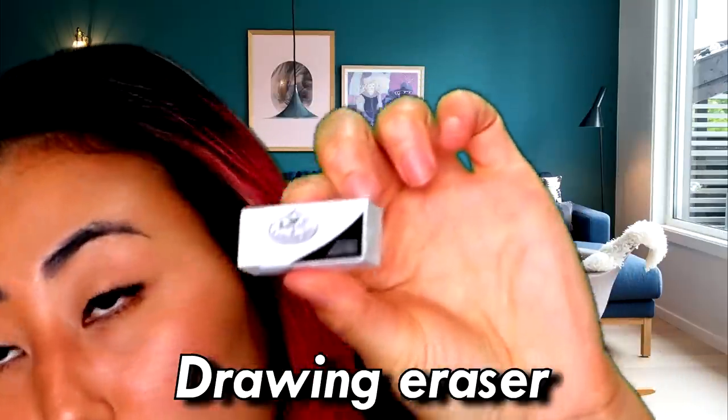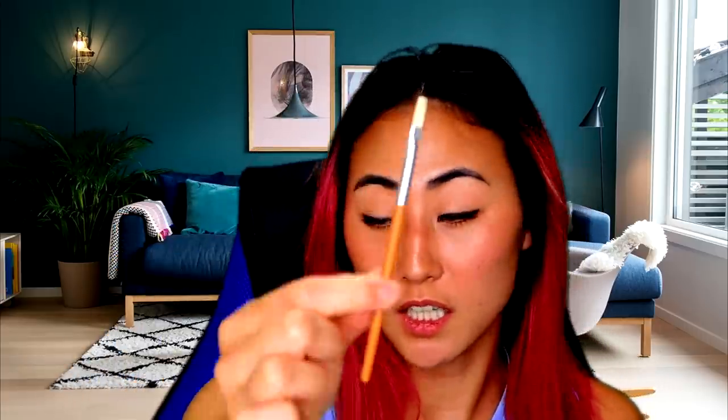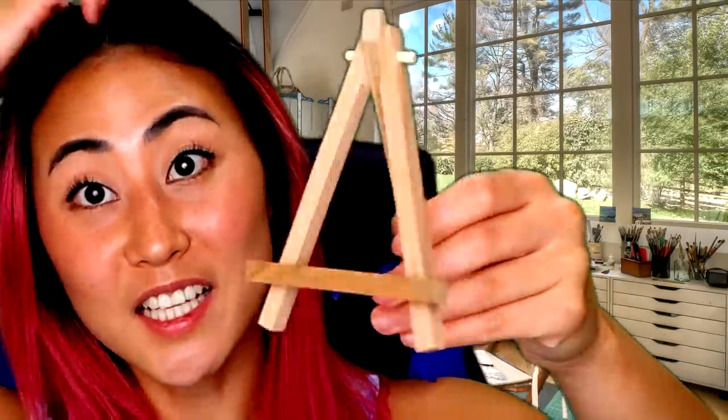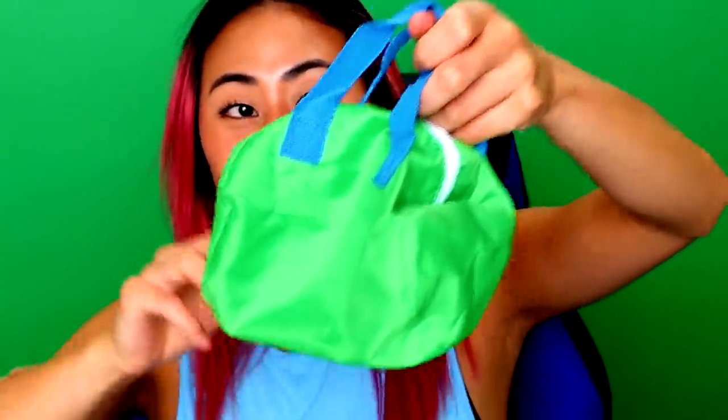It comes with an eraser, a paintbrush — this paintbrush is tiny — a pencil, and these little canvas things that are just pieces of cardboard. But the best part is this easel. Look how tiny it is! You put your little painting on — the easel is actually quite sizeable for the set. And it even comes with a mini paint bag, this little travel bag.